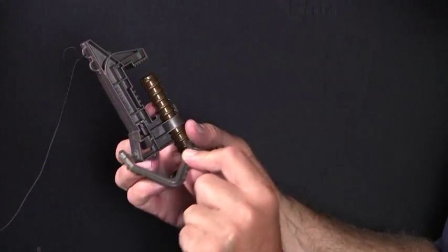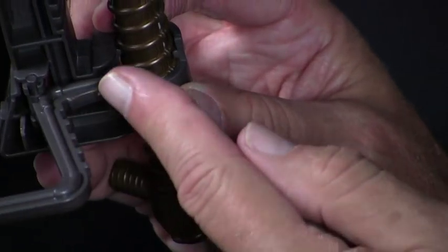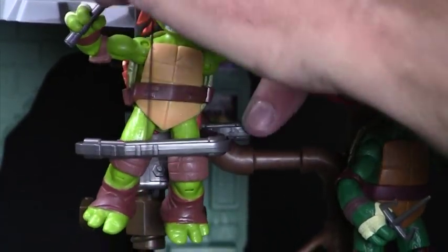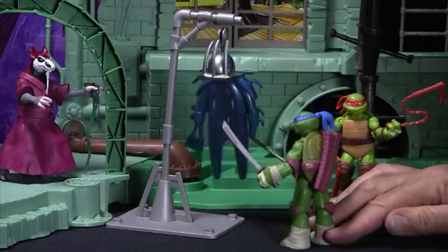Now let's set up the zip line feature by snapping in the figure release lever, part 39a, to the launcher. Clamp the launcher to any nearby object and attach the other end of the zip line to the lair. Now you're ready for action — that's turtle power!